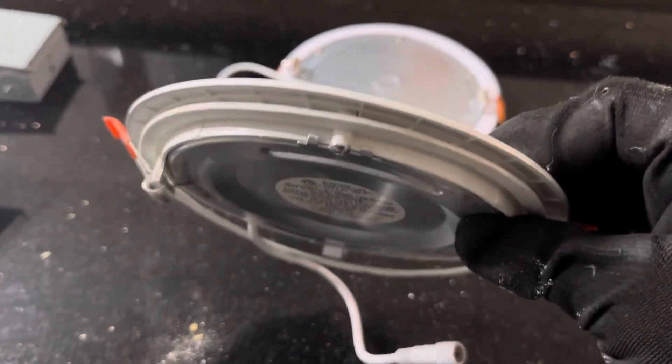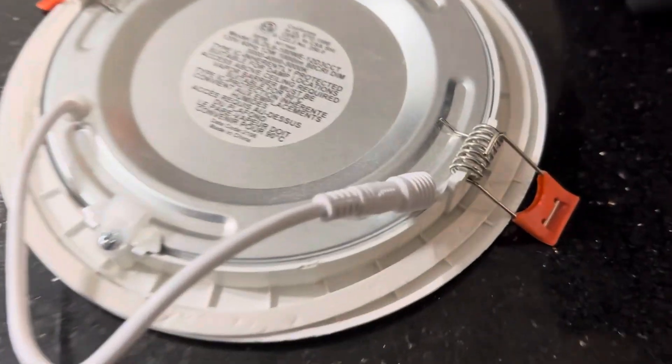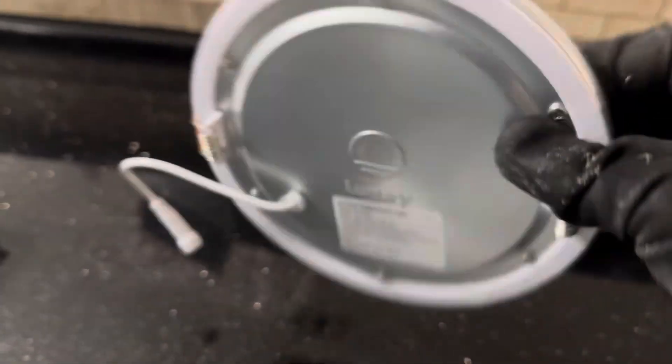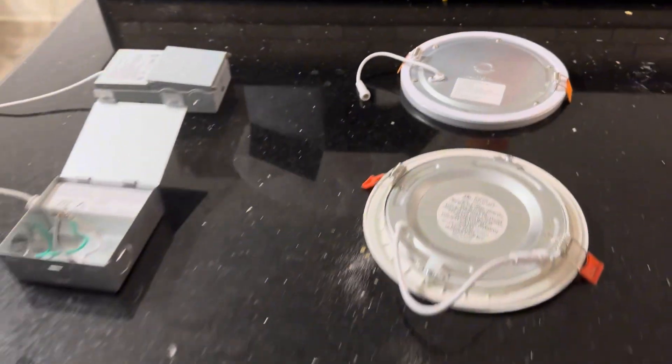Old light versus this is what we're going with. Here's how it is — final. I got all of them installed. Time to turn it on. Here we are, just connected it with the app. This is super bright compared to my other lights.